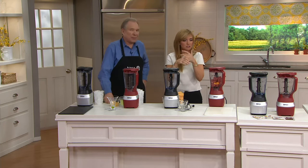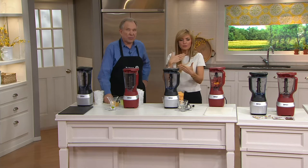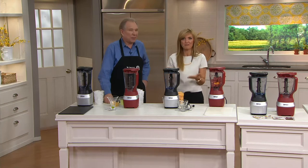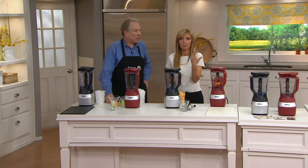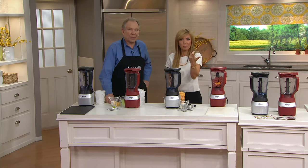I'm glad that we're bookending our show with Ninja, because this will really drive the point home that I've been trying to make. This is a company whose motto is: how can we make it better? How can we make everything that you're using in the kitchen easier, more powerful, better? And then QVC makes it more affordable. My pick of the show is here, but it's also in many cases your pick as well.